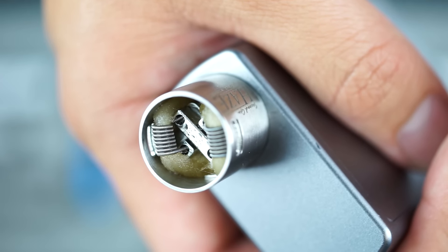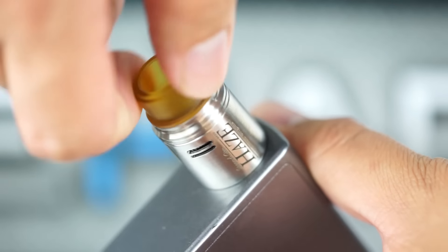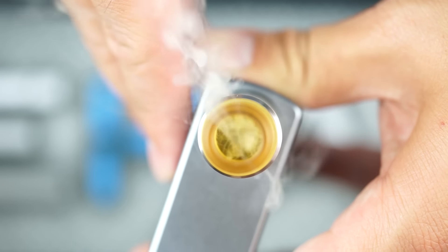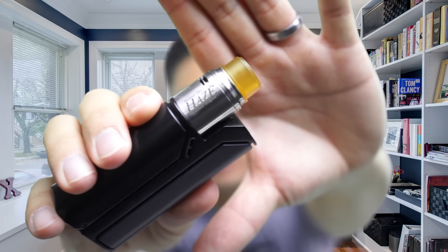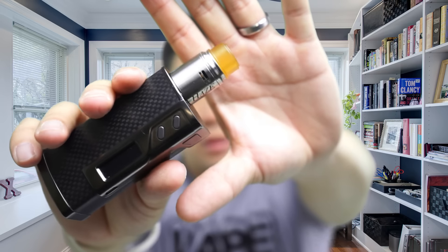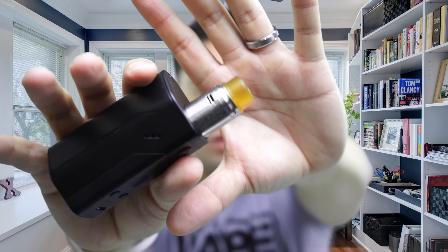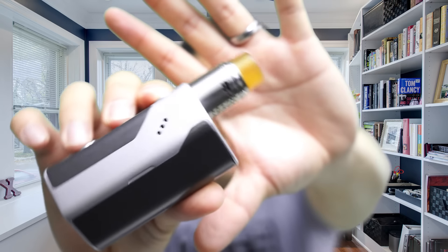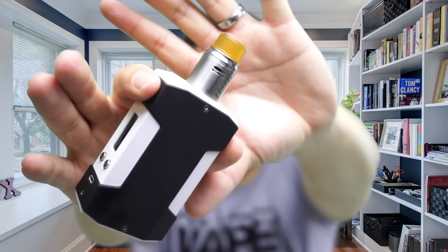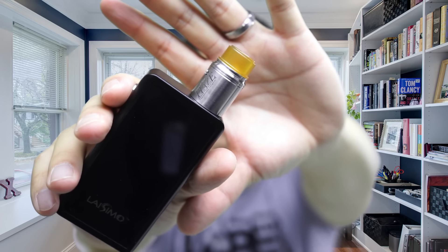Now I'll get the top cap installed and give you a close look at how those airflow holes line up with the coils. Then get the top cap and drip tip on for a little test fire. I'll also quickly show you what it looks like on a handful of different mods: the RX 75, the Sigelei 213, the RX 200, the Reload DNA 200, the Panzer by ThinkVape DNA 200, the Lasimo L3 touchscreen, and my Evo by Cyclone.